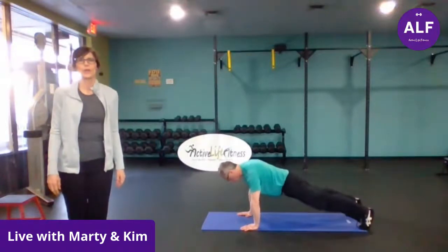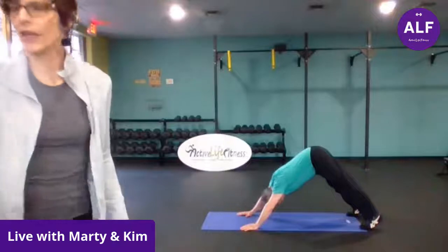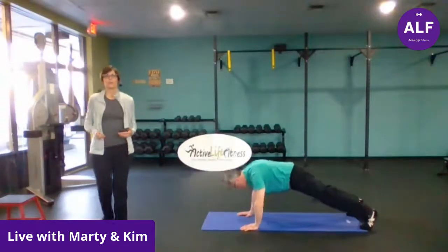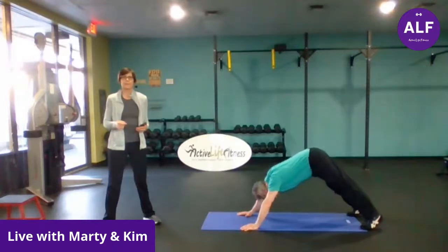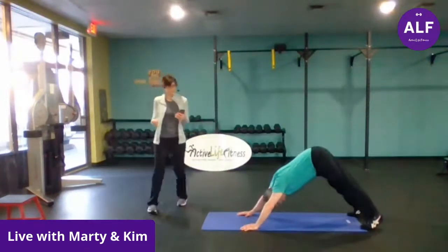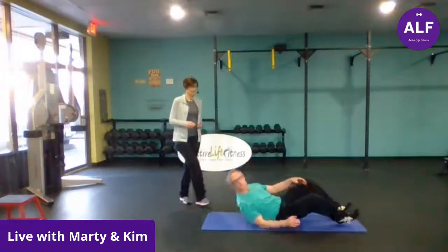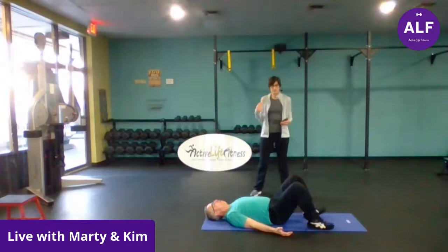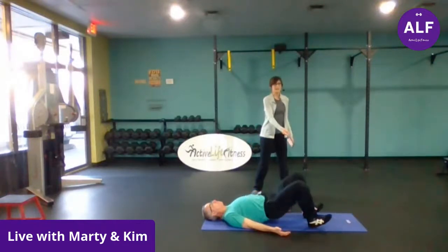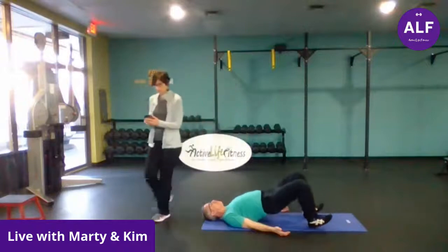So floor pikes — we have five of those. You're in a high plank, and you're pushing those hips back, pressing those hands into the floor. And then bridges — we're flipping over on your backs, going into bridges. Remember to relax those shoulders; they shouldn't be tense. Marty turns his palms up so he doesn't press into the floor — that's an option too. He's also flexing his feet; if you want a little bit more glute engagement, you can flex those feet.